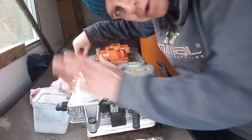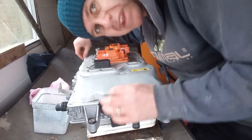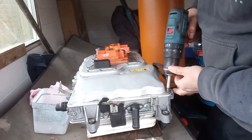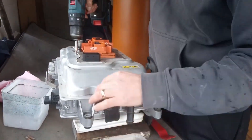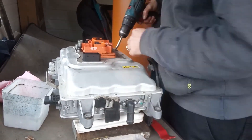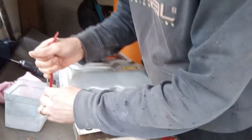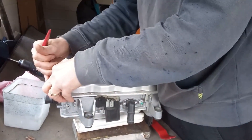The two screws in the corner have got lots of blue Loctite type stuff in there, so you've just got to dig that out before you can take it out. There she goes.